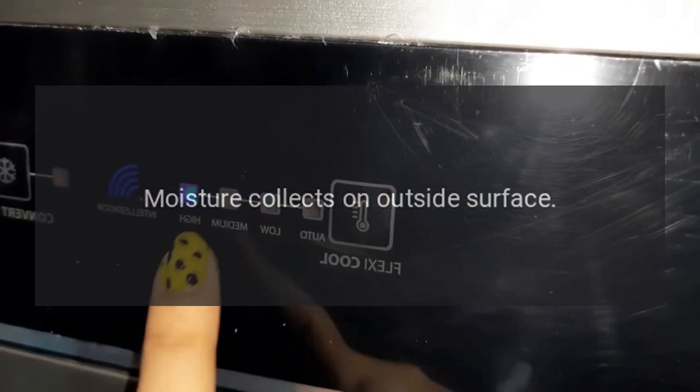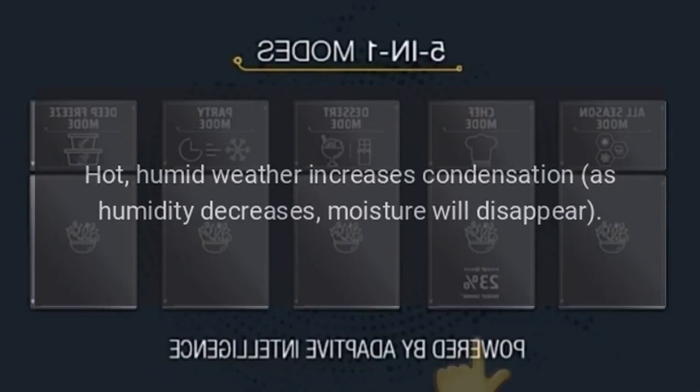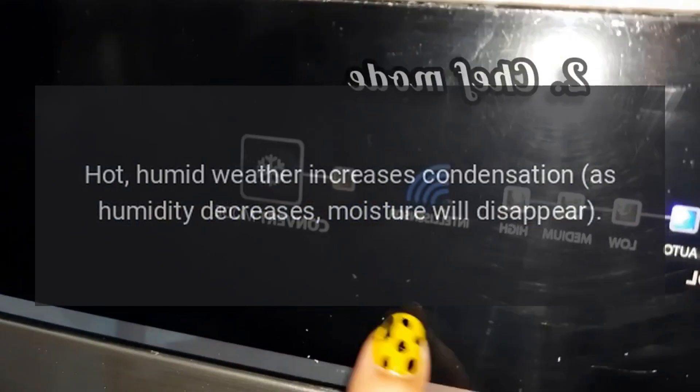Control Improperly Set. Moisture Collects On Outside Surface. Cause 1: Hot, Humid Weather Increases Condensation. As Humidity Decreases, Moisture Will Disappear.